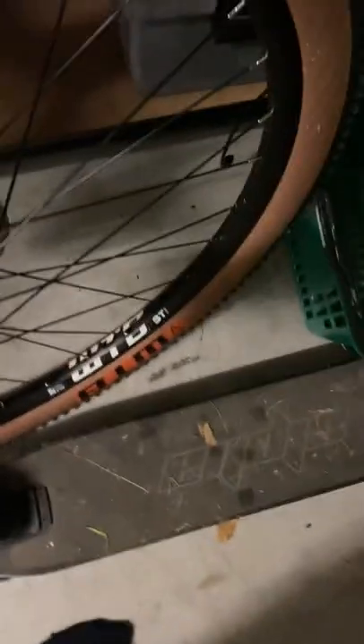I will upgrade the forks to RockShox — I'm thinking the RockShox Reaver, because it's the only one that has a 15mm thru-axle. All of them have quick releases, so thru-axle or the ones I can find.